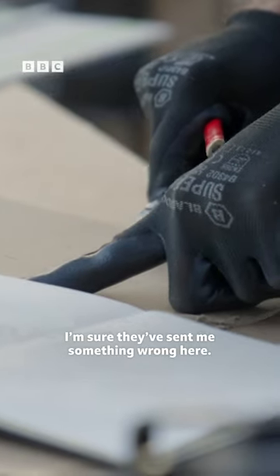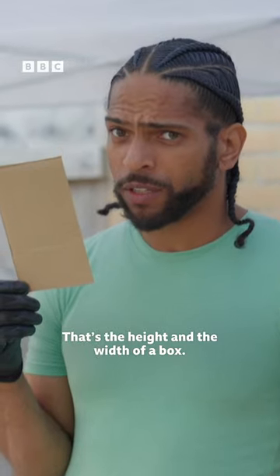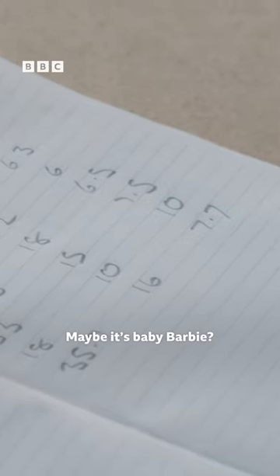I'm sure they've sent me something wrong here. That's the height and the width of a box — that's a blooming small doll. Maybe it's Baby Barbie?